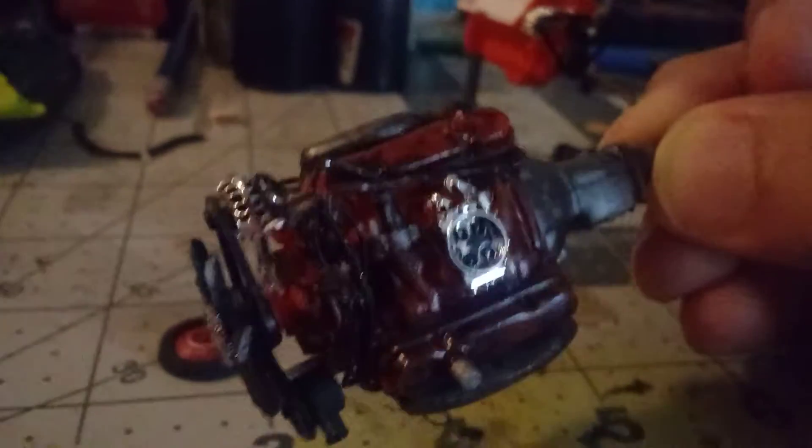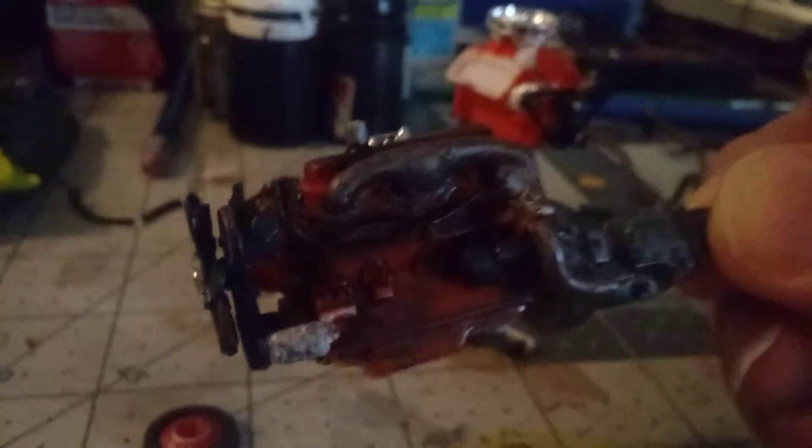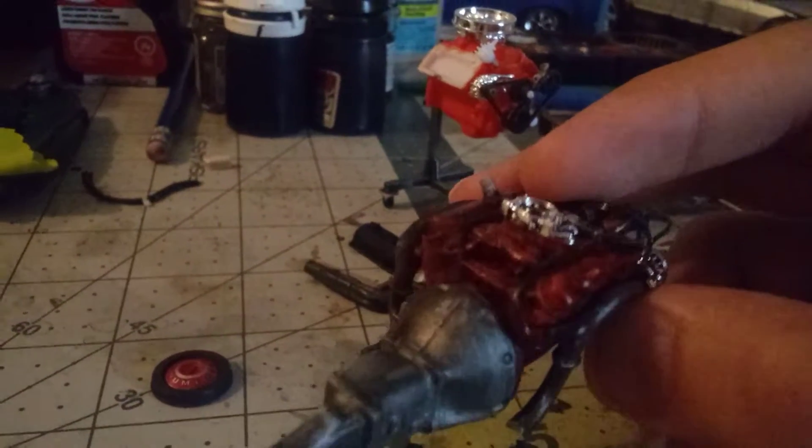Quick update on my 1969 Charger. Spark plugs and wires, painted rubber with chrome plated parts, alternator — a well worn down looking transmission and exhaust.